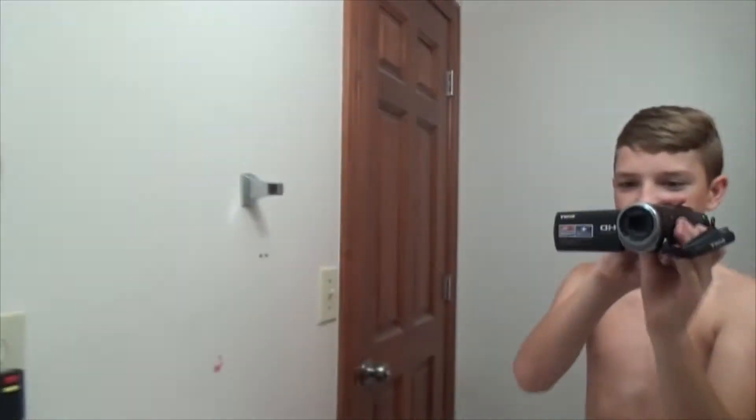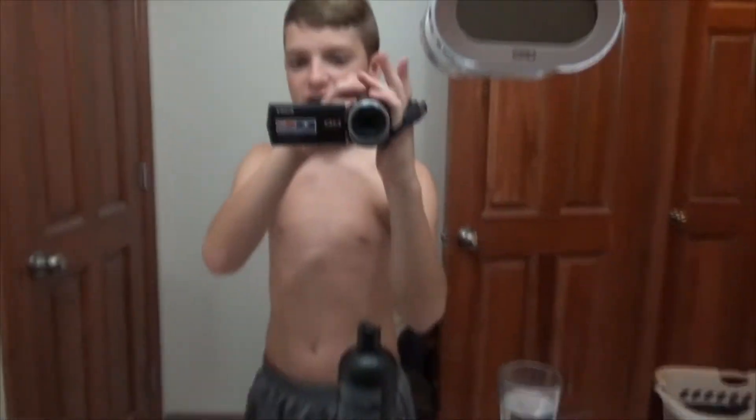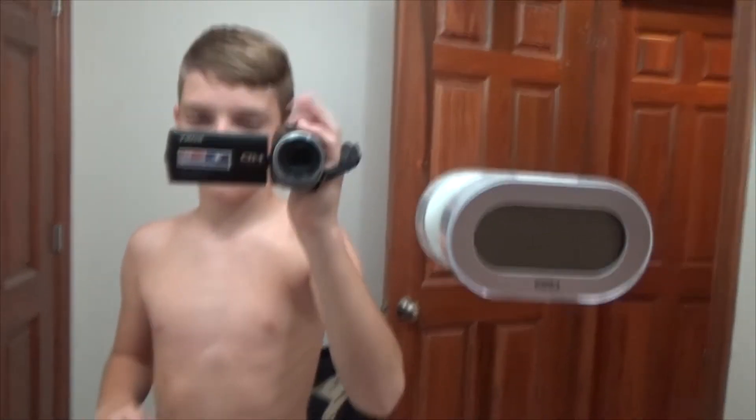I don't know what this thing is, but it's got this little strap on the side too, so you can just put your hand in there. On the back there's a start and stop button. The zoom button is right where this finger is, so it's like wherever you hold it is where the buttons are. So even if the buttons weren't there, your hands would probably be there anyway.